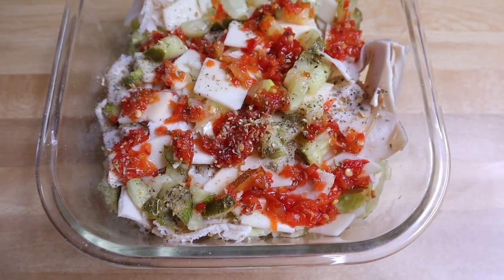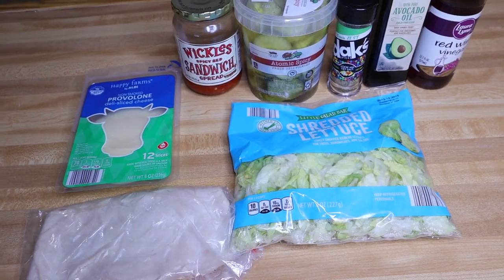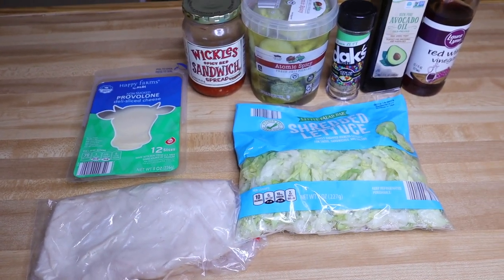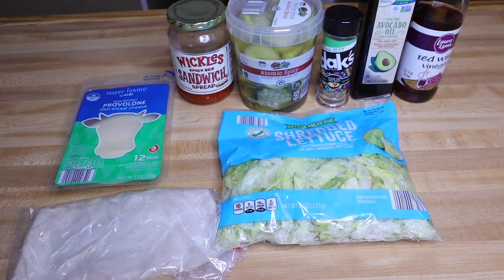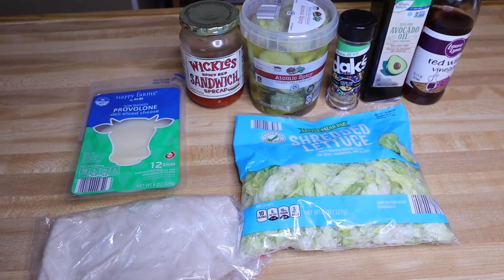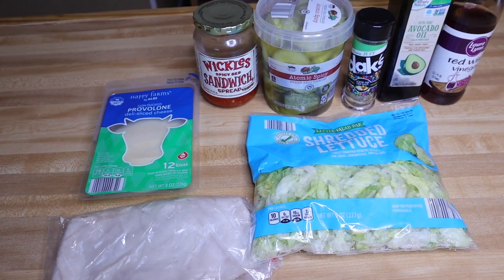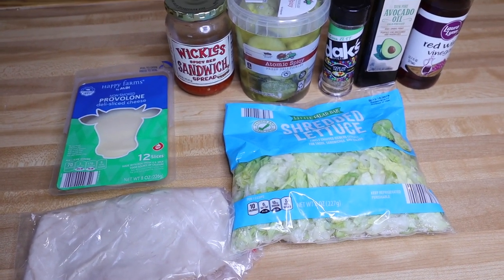Ever since I mentioned the make-your-own sub in a tub at home, I have been getting tons of emails, DMs, and messages from you guys wanting to know how I make it and all the ingredients I use. So today I'm going to show you everything that I put in mine at home, and it tastes eerily similar to the one you get at Jersey Mike's.